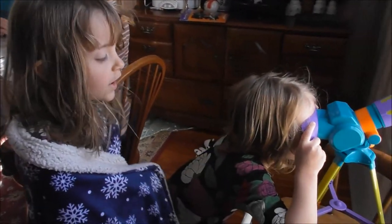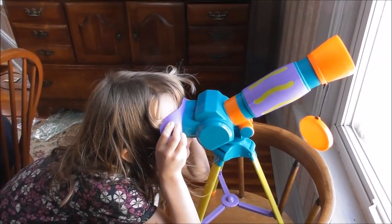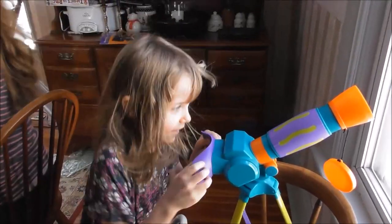All right, Lydia, do you want to take a look? And what do you see, Miss Lydia? It's kind of blurred green and it's like a huge circle. Oh, really? Can I see?